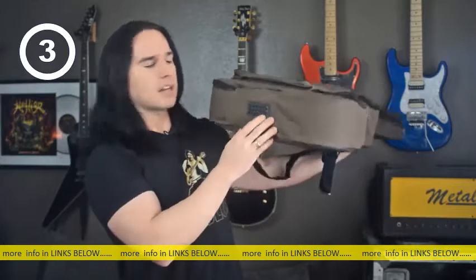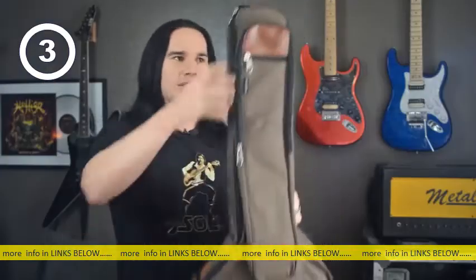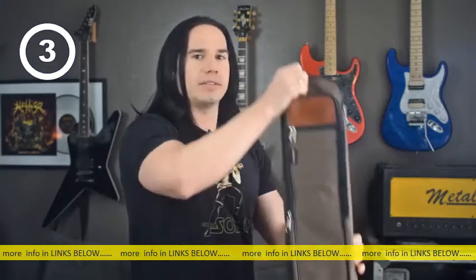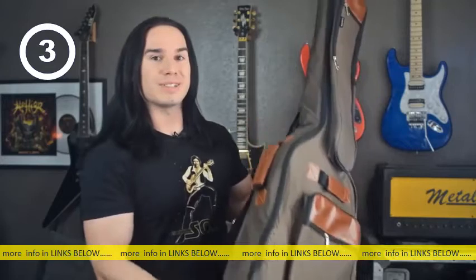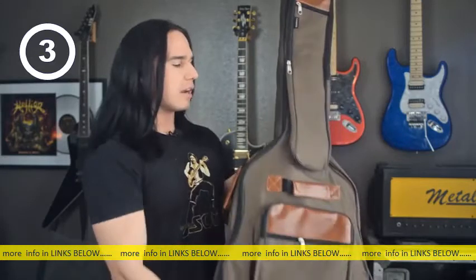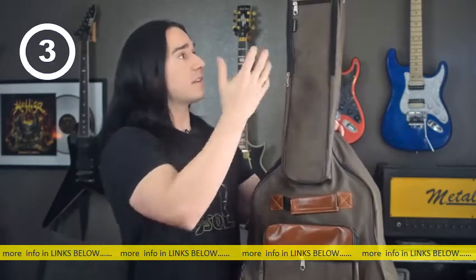On the bottom it's got this big rubber foot, so if you end up dropping the guitar on the base of it, that thick rubber piece on the bottom is gonna protect it so you don't end up damaging the bottom of the guitar at all. The overall padding on this is really nice and thick, and the zippers are really nice too — heavy duty.